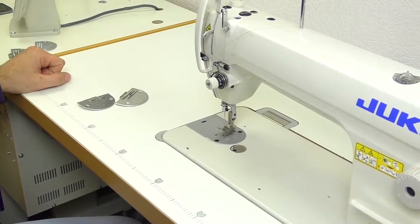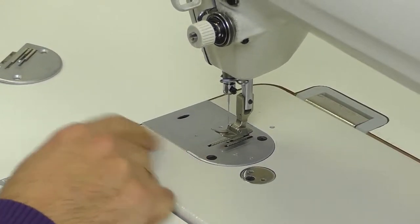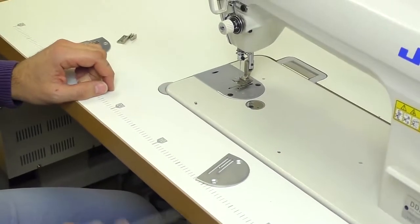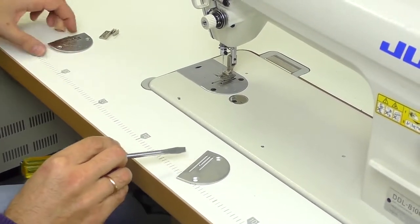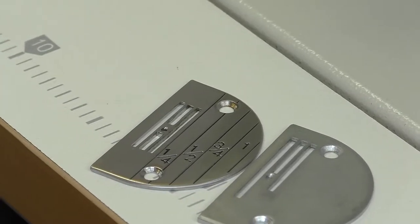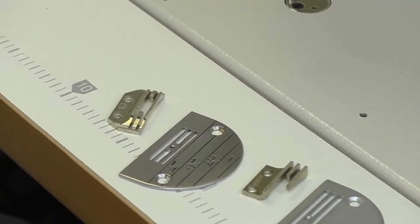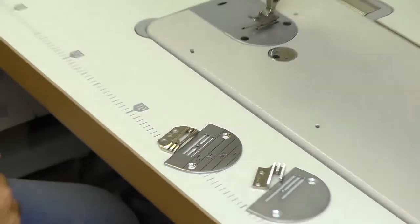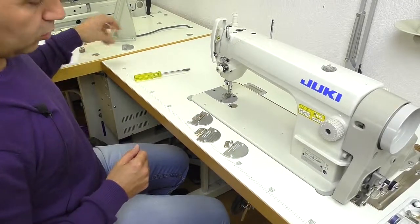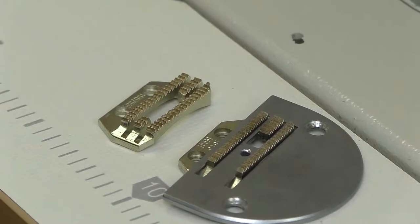The next question was how to change the needle plate. Some machines, like this one, have needle plates in a set — three-row plates or four-row plates. They have different feed dogs. Sometimes in shops they advise you to buy needle plates with big holes and sharp teeth.